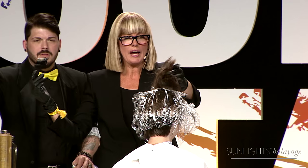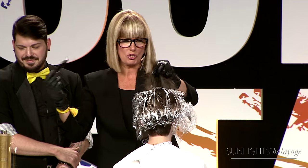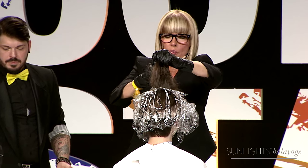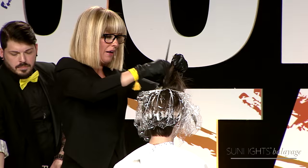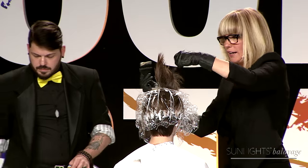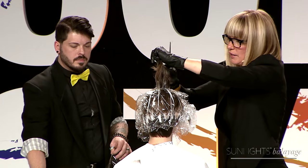My lightener is made with kaolin clay. The clay allows it to be moist on the outside and dry in the middle, and it doesn't create a dust bath — that's why I really like my clay. It's also got a grapefruit extract in it and can lift up to six levels with no heat. My rule on heat is simple: you cannot put them under the dryer.